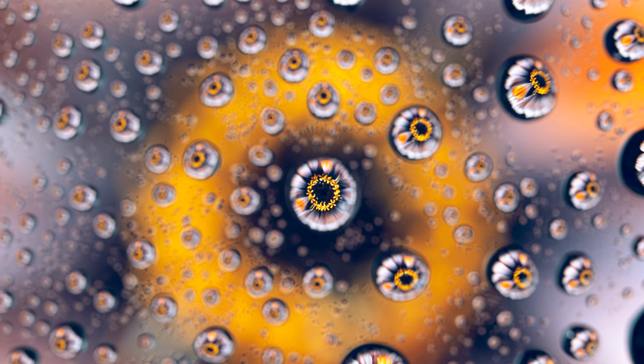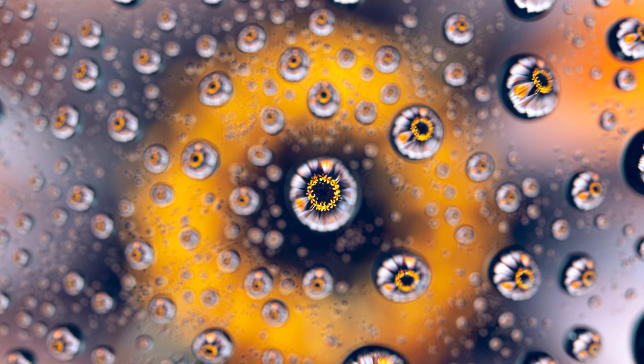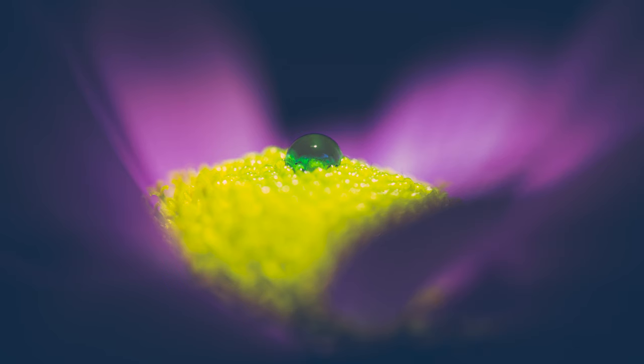In the last couple of videos we've been looking at water drops in one way or another - either refraction or just a simple water drop. In this video I'm going to talk about something we haven't actually covered yet, and that's colored water drops.